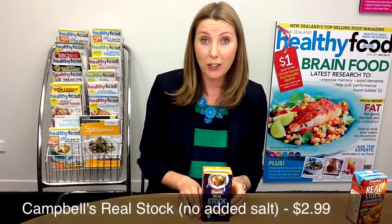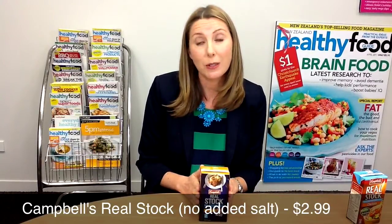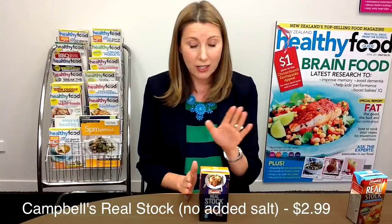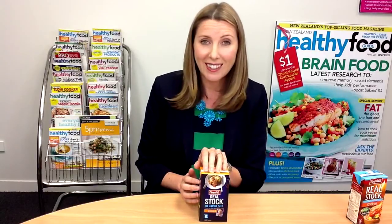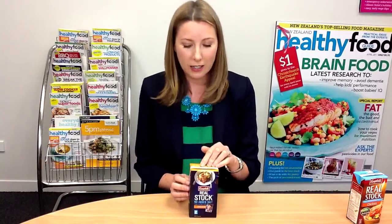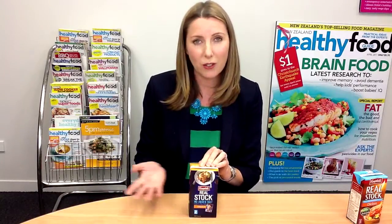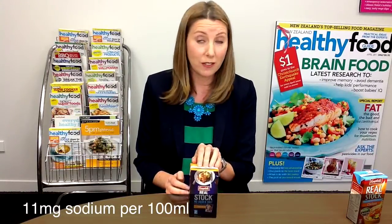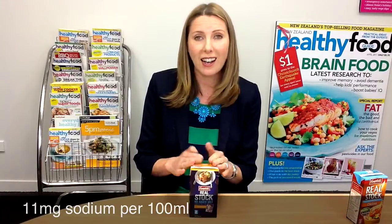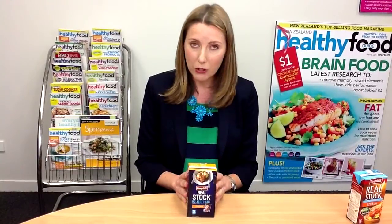Here's something we found when we were cruising the aisles of the supermarket this week, and it's great news because we're always looking for ingredients for our recipe testing which are low in sodium. This is Campbell's Real Stock, no added salt, and it seems to be a new product. It is a really, really good stock, and it seems to be a standout at the moment because a lot of stock is obviously quite high in sodium. This one only has 11 milligrams of sodium per hundred mils, which is fantastic. The ingredients are all things that you would probably put in stock if you were making it yourself at home. A really good find and worth a try.